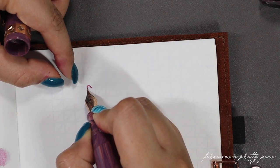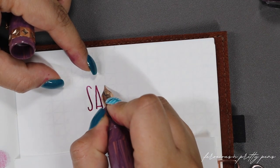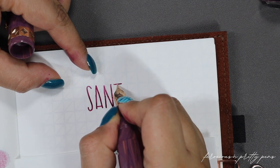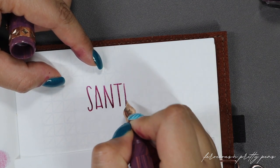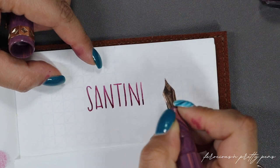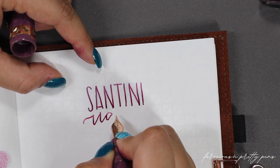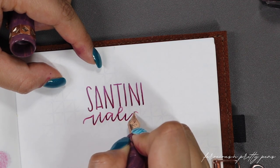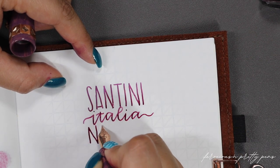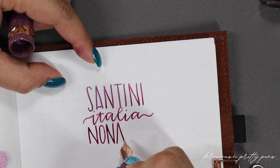This is my normal 52 gsm Tomoe River paper notebook. What I find interesting about the Santini nibs is that they are finer than what you would expect a Western nib to be. For example, this is a broad, but compared to my Lamy and Pelikan it feels like a more fine nib — like a medium. It's really interesting. So if you're somebody that likes Japanese nibs because of how fine they are, I think you will be pleasantly surprised by the fine and extra fine of this line of pens. I don't think it's a bad thing; I just think it's something to be aware of.